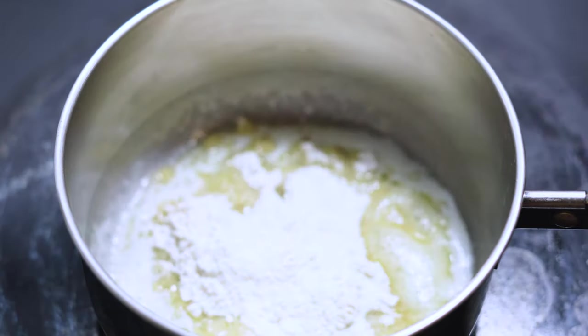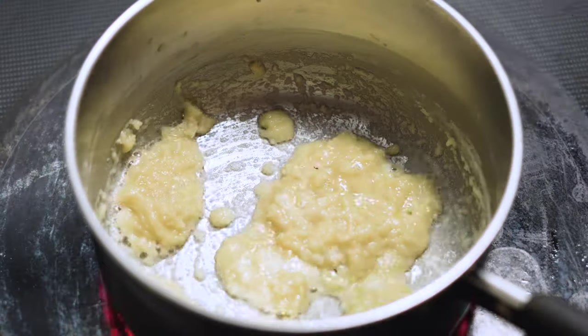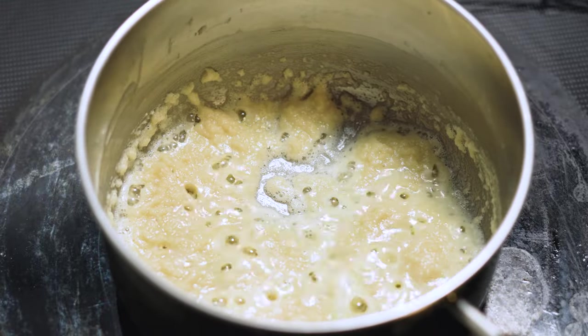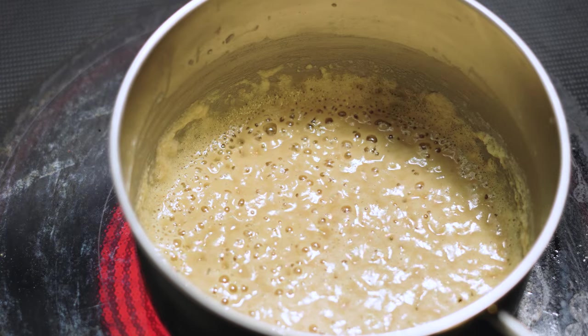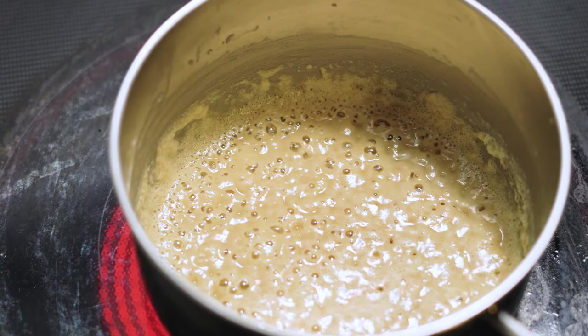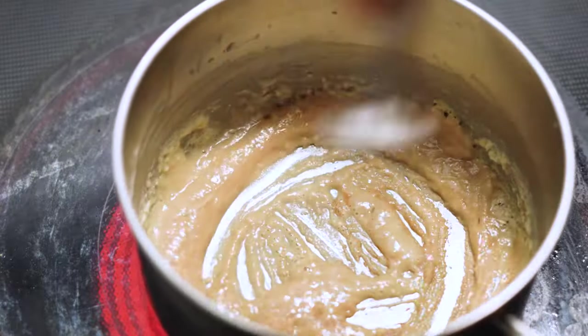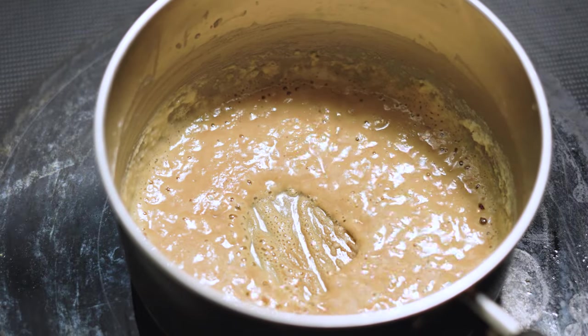So we're going to start off making a simple little roux here. We got two tablespoons butter and two tablespoons of flour. We want to go darker on this roux because it's brown gravy and it's going to give it the color. It's also, by going darker, going to make it a little bit more roasted. So go ahead and work that flour and butter over a medium-high heat until it gets brown.